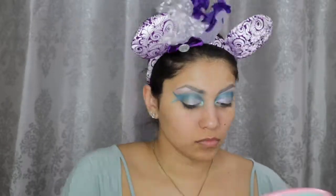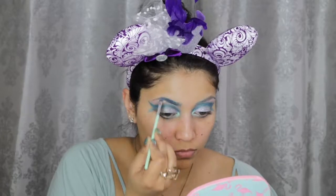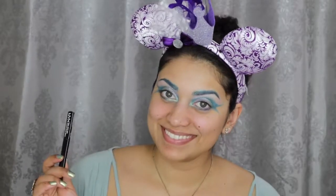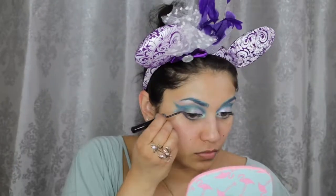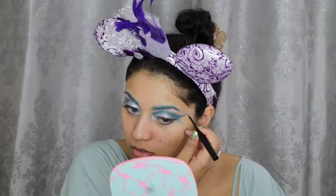Then I filled in my brows with the NYX Mermaid shadow, and then I used Chaos and Gonzo from the Electric palette and kind of created a slight ombre effect. Next, taking my NYX Vinyl Black Liquid Liner, I created a wing — but as you can see here, the wing is actually outlining the bottom of the top of the fishtail.